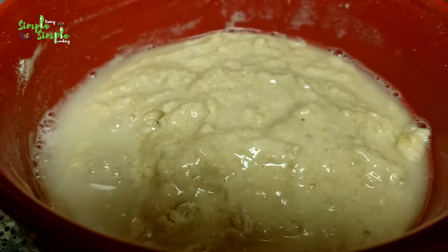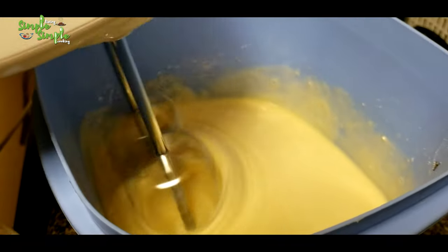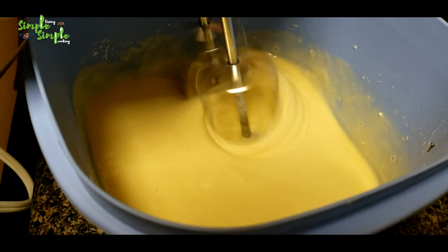You can mix it either by hand or use a hand mixer — it's an easy method to mix it well and get the right batter consistency. The batter which makes a perfect dosa. Now you can see I'm using the hand mixer to make the batter.